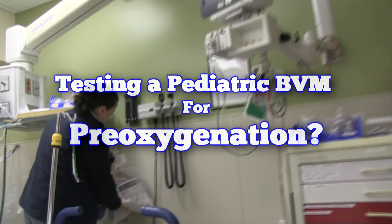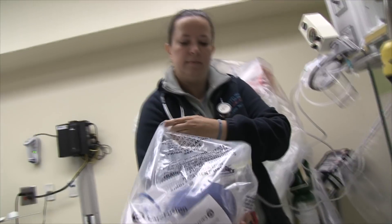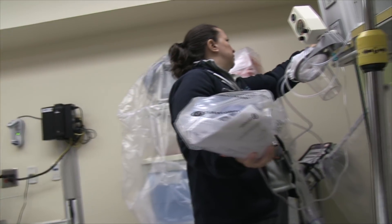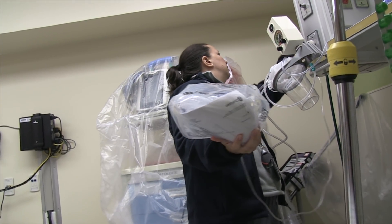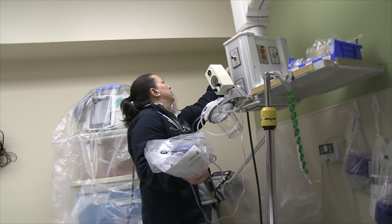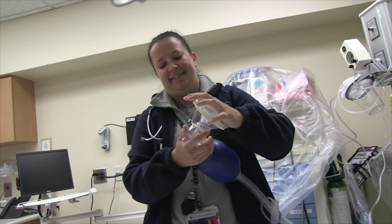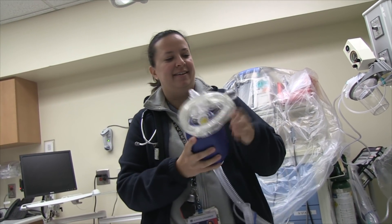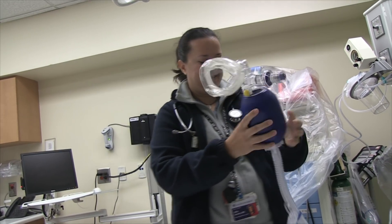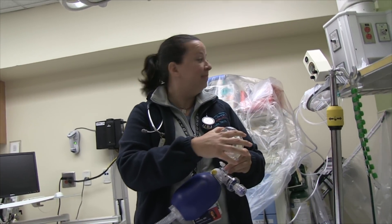We're going to take a pediatric bag and use an adult mask, hooking it up to oxygen. The difference with this bag is that it doesn't have a reservoir. Julie wasn't a believer that you can actually breathe through one of these masks if you have a good seal, or that you can use it for pre-oxygenation.